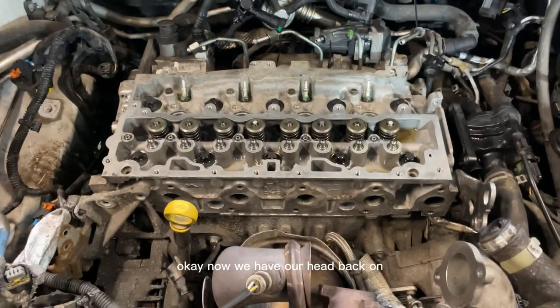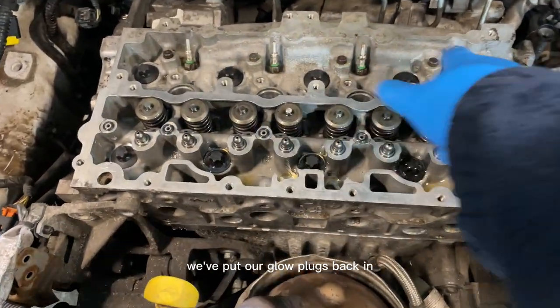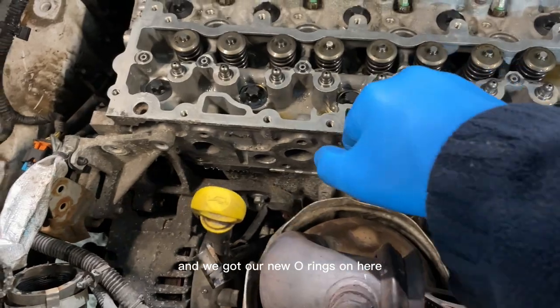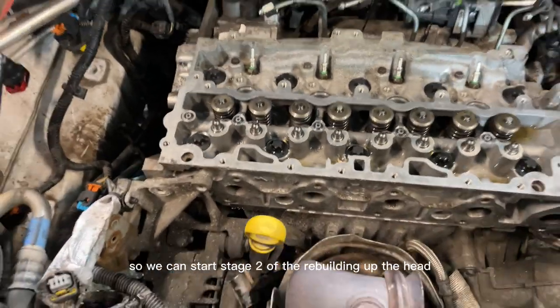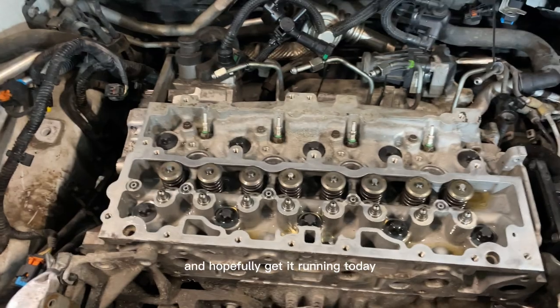We have our head back on, head bolts are all in and torqued up to spec. We've put our glow plugs back in, got our cam followers in, and we've just doused a little bit of oil in there. We've got our new O-rings on here, so now that stage is done and we can start Stage 2 of rebuilding the head, hopefully getting it running today.